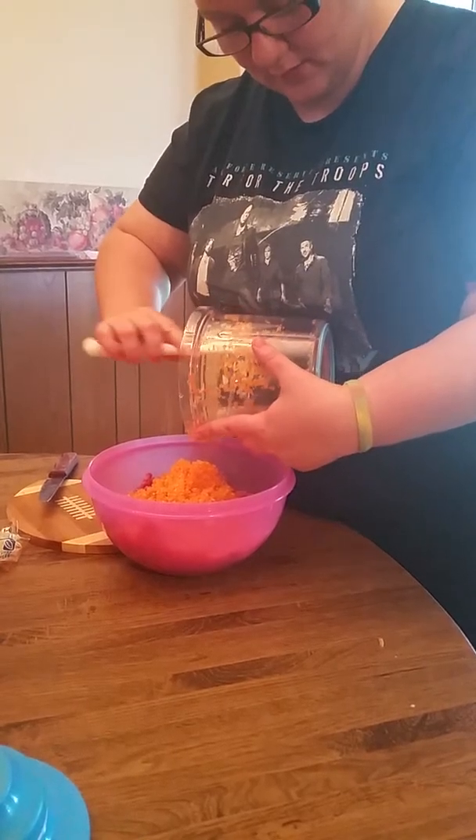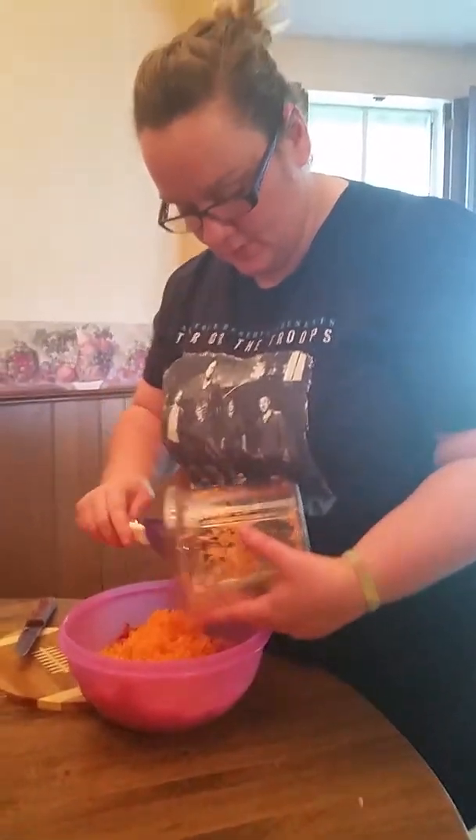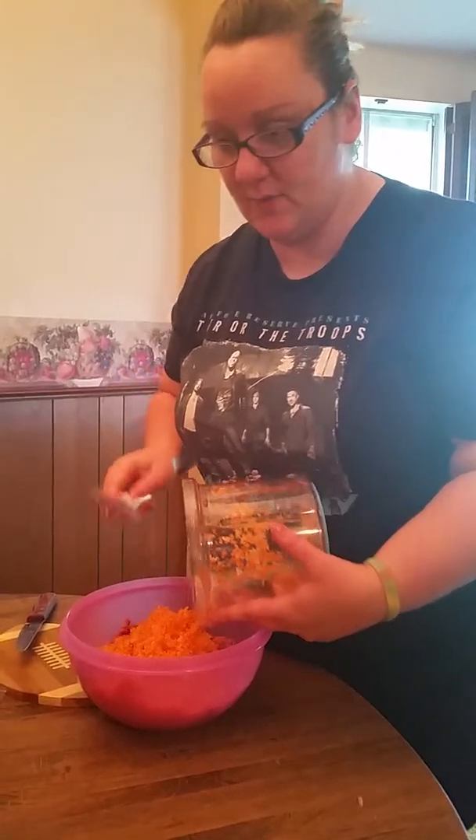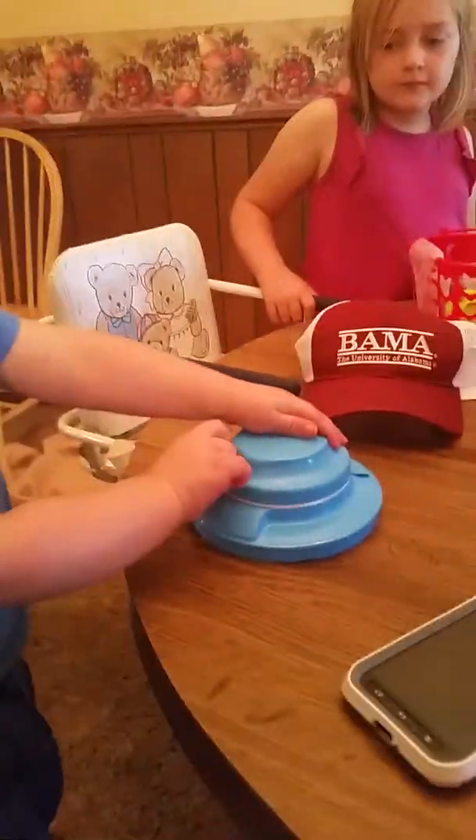Alright, now the trick is to hide it in the hamburger. So that is what we are going to do. Now I am going to use my hands.